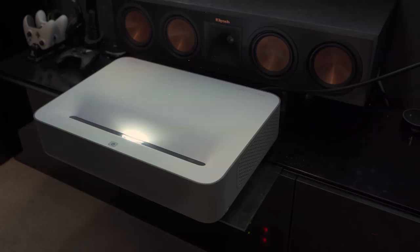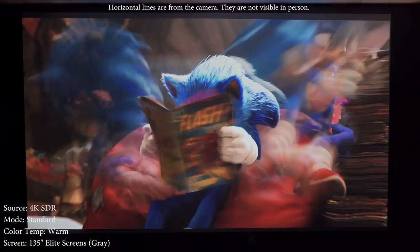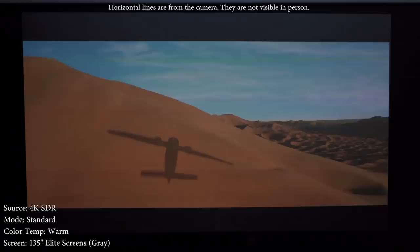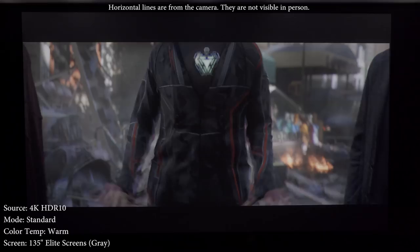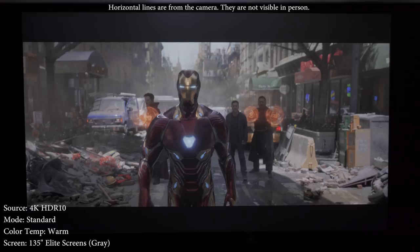I was absolutely blown away by the picture quality. It did need some adjustments out of the box as the color temperature was a little too cool, but overall I was pleasantly surprised. Even though it's a certified 4K projector it does use pixel shifting like budget 4K projectors, meaning it displays 8 million pixels but the chip isn't native 4K so it won't look quite as sharp. As for HDR, the performance is okay but colors don't pop as much as I'd like — compared to other 4K HDR projectors the colors appear muted and the picture lacks contrast.